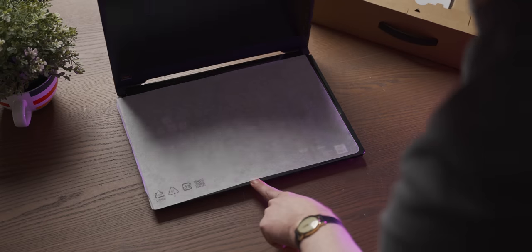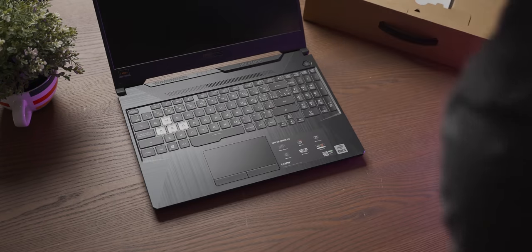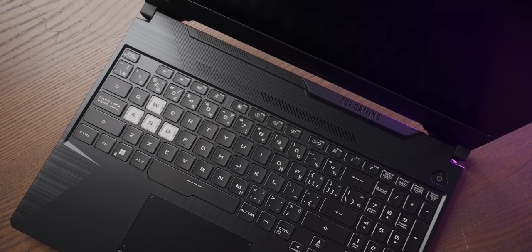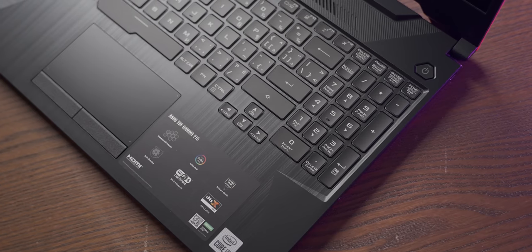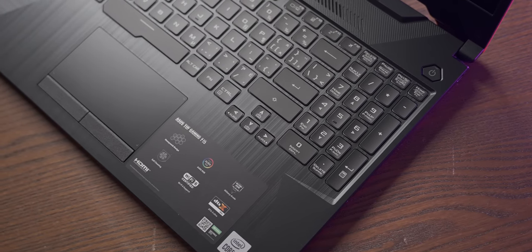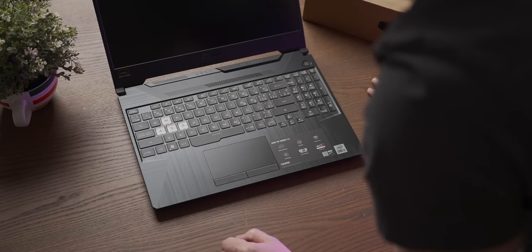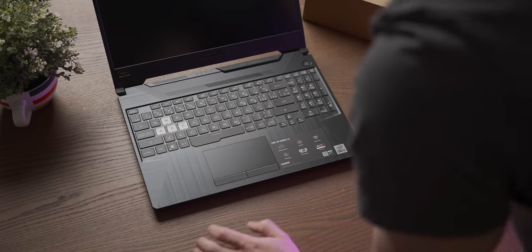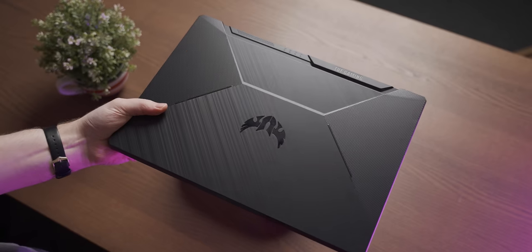It does not pass the one-hand open test, and it is relatively rigid to open. The keyboard is a bit of a poopy keyboard, but at least we do have a full numpad for those of you who love to recreationally Excel. It's all pretty cheap plastic — you can feel that this is a budget laptop from the build quality — but it does come with a high refresh rate display, which is awesome, and we get a webcam.